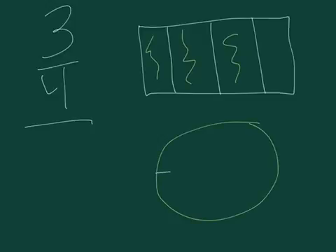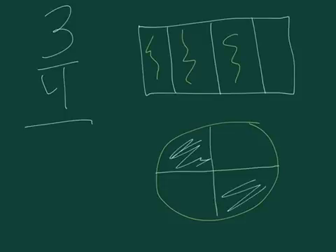Next, I'm gonna draw a circle. I'm gonna color in three spots of the circle. All of these make three fourths.